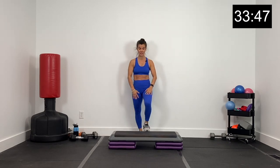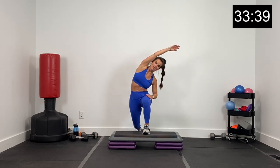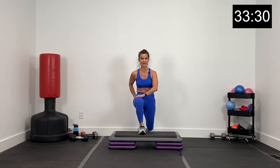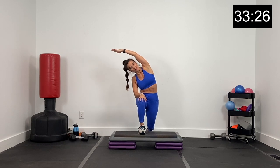Lunge right and hold it here. Tuck that pelvis under, stretching right through that left hip and left quad. Let's rainbow reach over with that left arm. And release. We're going to switch — left leg, left foot up on the box. Drop that back right knee, tuck your pelvis, and rainbow reach over with the right arm. Hold that stretch and release.